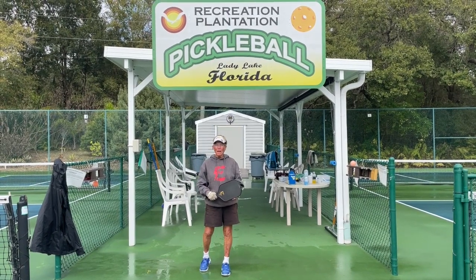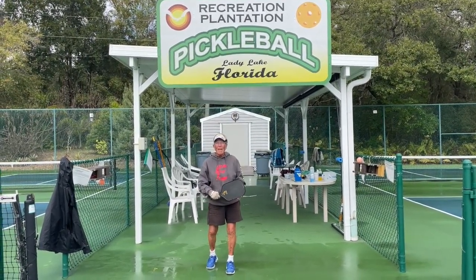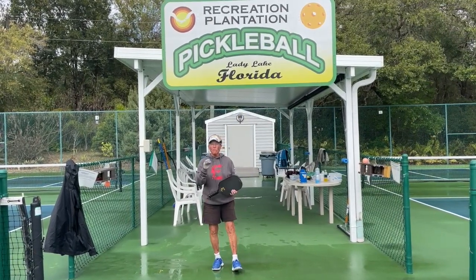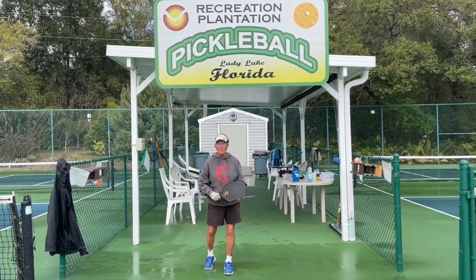Hi, this is Pickle Pong Deb. Today's episode covers the first five W's — what that means is the first five shots in pickleball are the most important to get you into the dink battle.